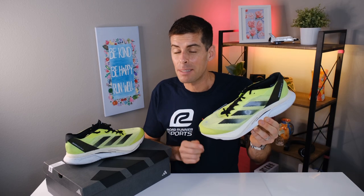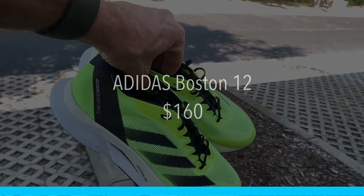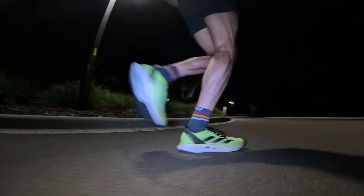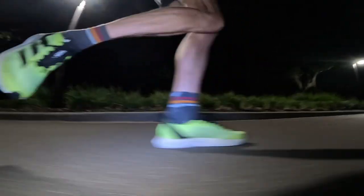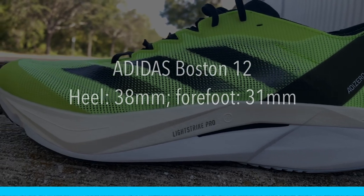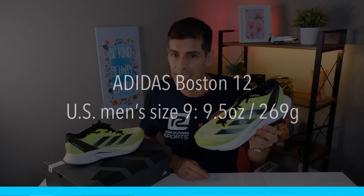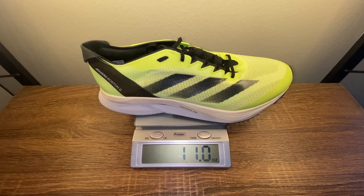Let's get started with price. The Adidas Boston 12 will cost you $160, and I will place links in the show notes below in case you want to pick up a pair. Adidas has increased the stack height over the Boston 10 and 11, and we now have 38mm in the heel and 31mm in the forefoot for a 7mm drop. Adidas claims that a US men's size 9 would tip the scale at 9.5 ounces or 269 grams. However, in my size — a US men's size 13 — it tips the scale at 11 ounces even or 312 grams.